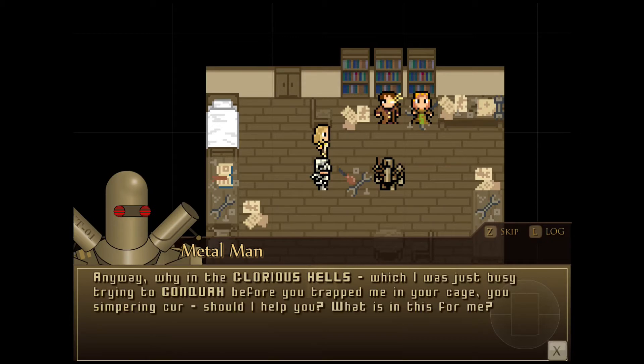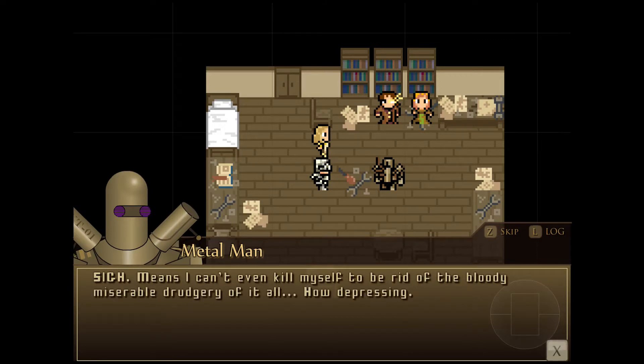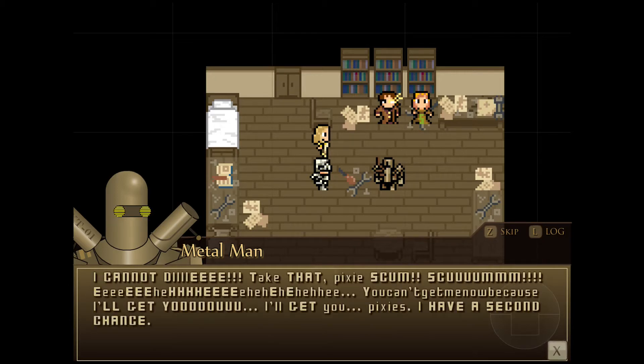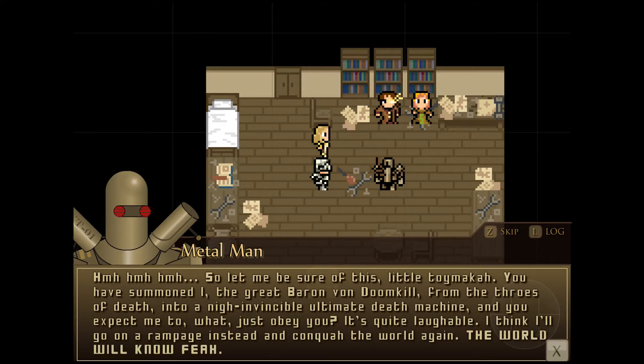This will surely mean I have to listen to incessant nagging inside my own head! Depressing, isn't it? Why in the glorious hells — which I was just busy trying to conquer before you — glorious hells, not hills! Before you were trapped in your cage, you simpering... What is this for me? Do I have to experience life anew with an iron invincible body? This means I can't even kill myself to get rid of all the misery. How depressing. This all seems so against nature. Invincible body, you say? I cannot die! Take that, Pixies! I have a second chance! I'll get you, Pixies! I think I'll go on a rampage instead and conquer the world again!